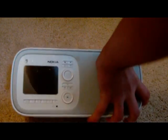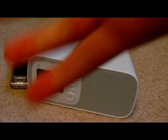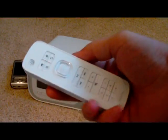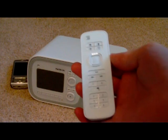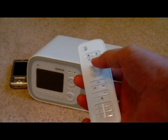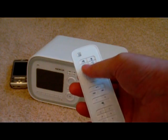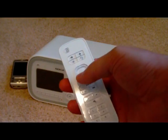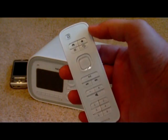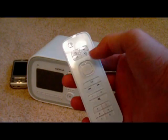It does come with a remote control, and the remote control actually has basically the same buttons that are on the side of the device. You have the direction pad here — unfortunately this is not a touch scroll or anything like that like Nokia's Navi wheel phones, but just a regular direction pad and you can press the center. These buttons are home, favorites, back, and options.